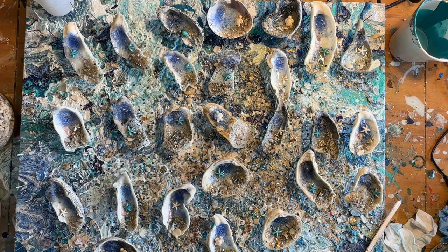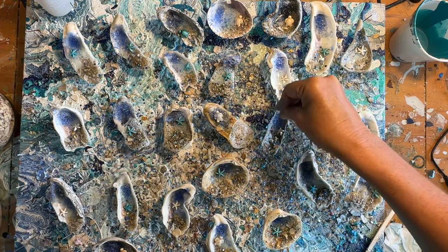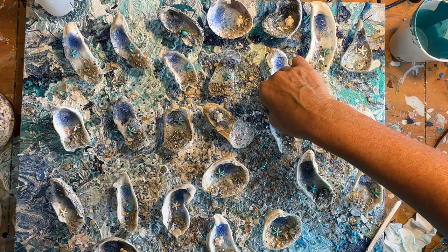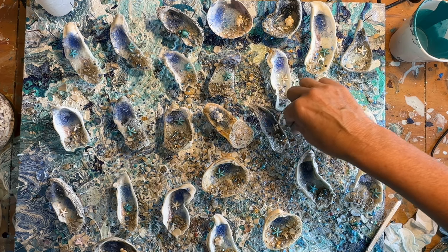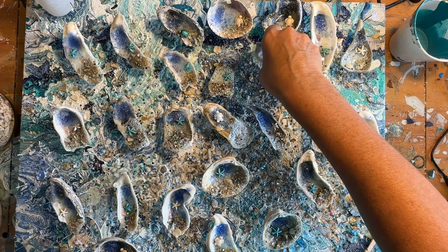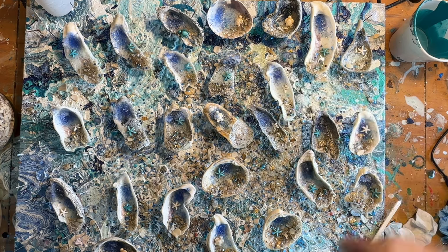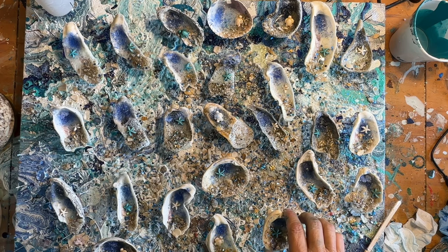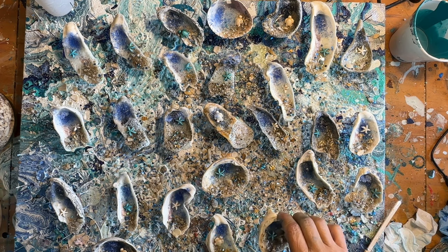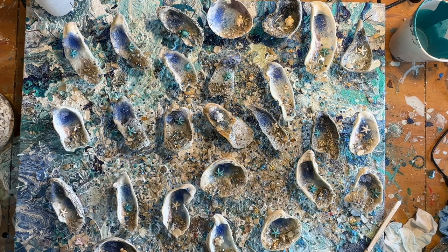I can put the leftover glass back in the bucket. I'm going to fix a few of these — that one has already been dripping; I knew that one was going to drip. I wish I could turn this one over and show you, but I can Dremel off any drip, it's not a big deal. This one's been dripping a little bit too. Okay, time for lunch.